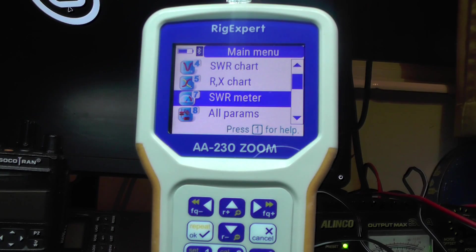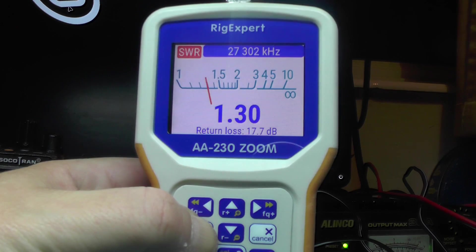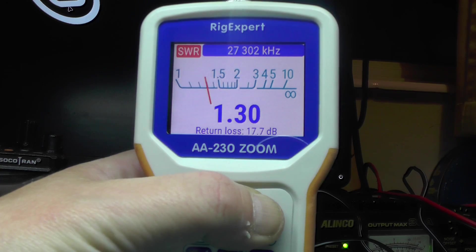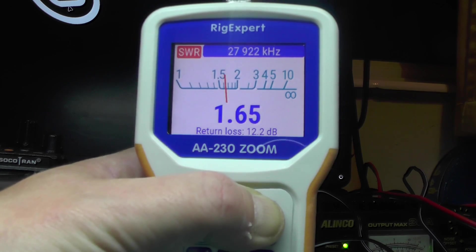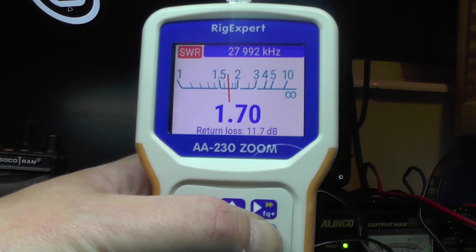Let's test the SWR. We've got the RE-Expert connected, going to do SWR meter. You'll see there at 27302 — near enough to key-over club — we have ourselves an SWR of 1.3. That's got the band. At 27612 we've got 1.46. Going up again at 27991 we've got ourselves an SWR of 1.7, so it creeps up.